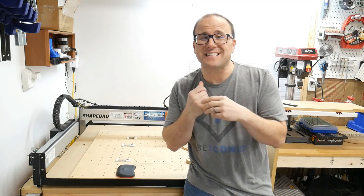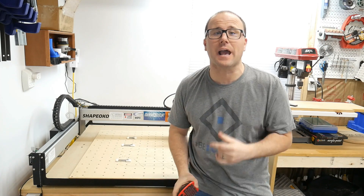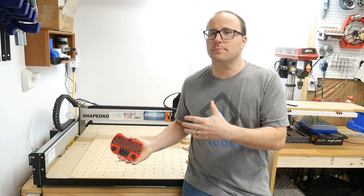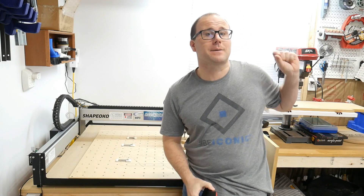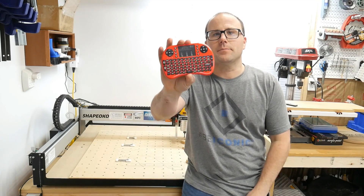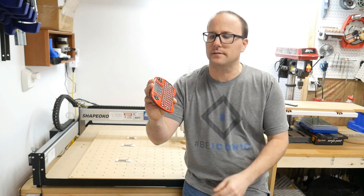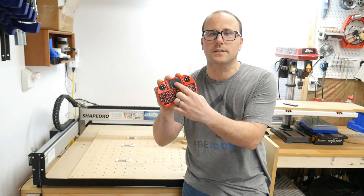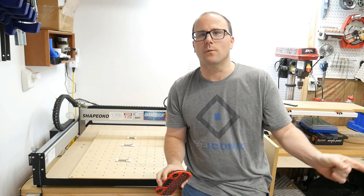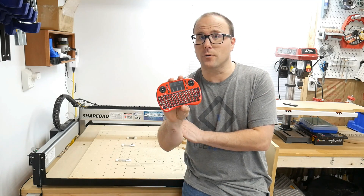Hey guys, it's Ben with Myers Woodshop. Today I want to answer a quick question I get a lot about my Shapeoko CNC: how do I control it without using the computer, especially if my computer is not right next to it — like mine is on the other side of the shop. And that is answered really simply by this remote keyboard. Follow along and I'll show you how I control the CNC with this keyboard.